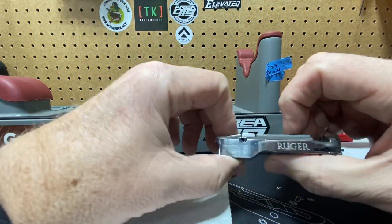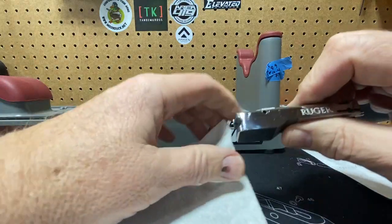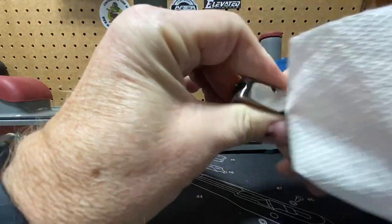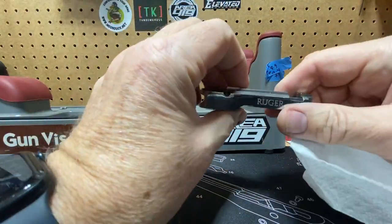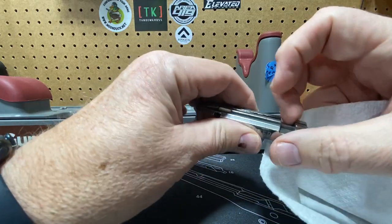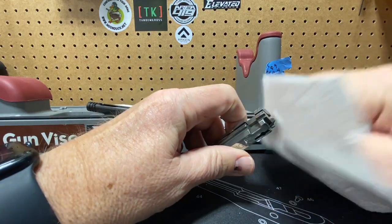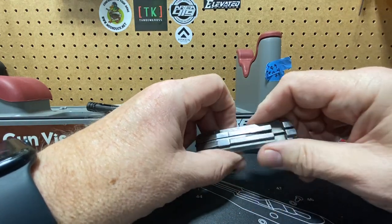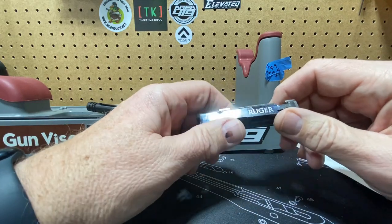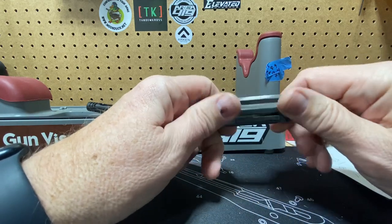Some people say that extra headspace is good for flyers and some inaccuracies, et cetera. A standard Ruger bolt looks pretty nice, it's polished up. Ruger on the side, got a firing pin that's not pinned. I have looked at some of the brass after I've shot, and they don't hit all at the same place. I know a lot of people make a fuss about people that get their firing pins pinned so they can't move vertically, but it somewhat makes sense to me.